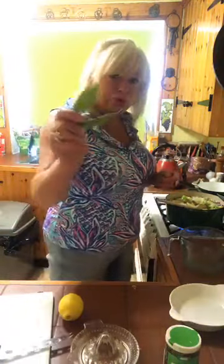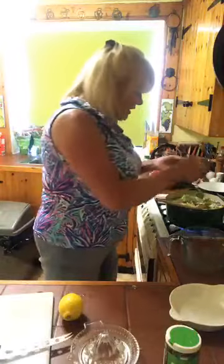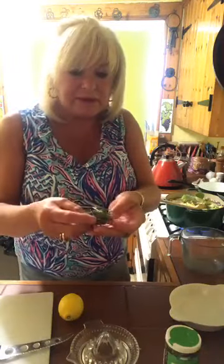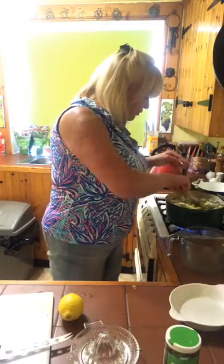I'm going to put two bay leaves in here. Now, if you don't have fresh bay leaves, you can use dry — that's not a problem. And I had some rosemary in my garden, so I'm going to put the rosemary in, just put it in a clump so that you can pull it out later on.